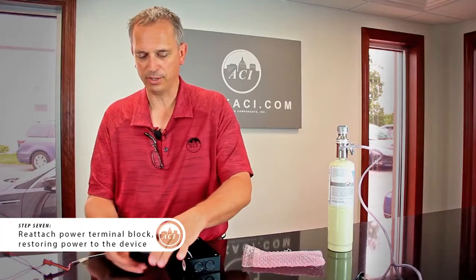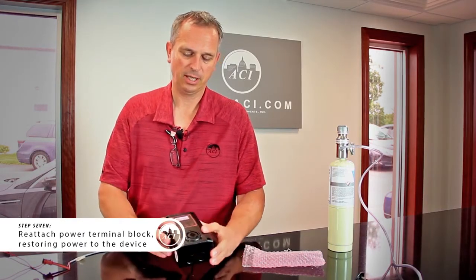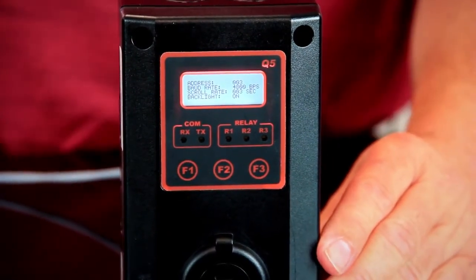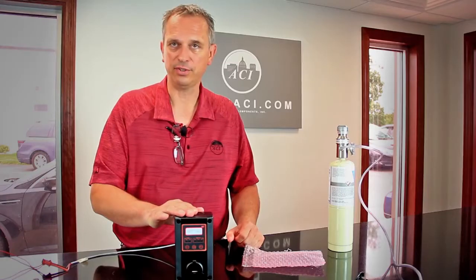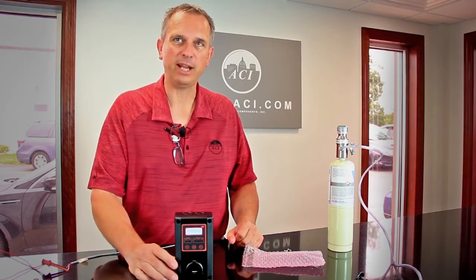Put power back to it and we're going to let it go through its warm-up. The nice thing about the sensor replacement board is that if you're replacing — for instance this is a CO sensor — putting a CO board right back in, you should not have to calibrate it again.